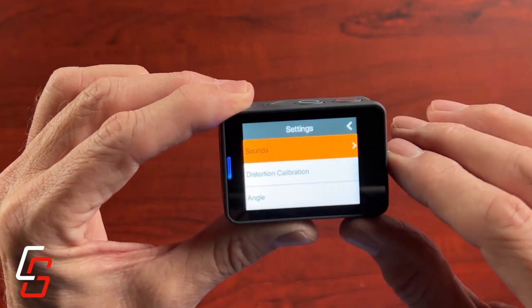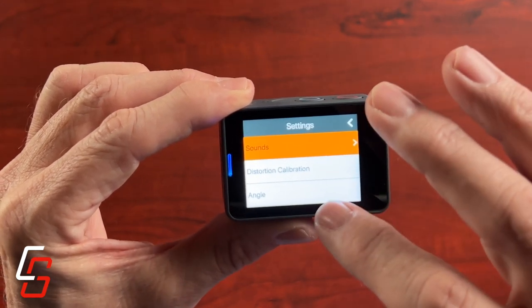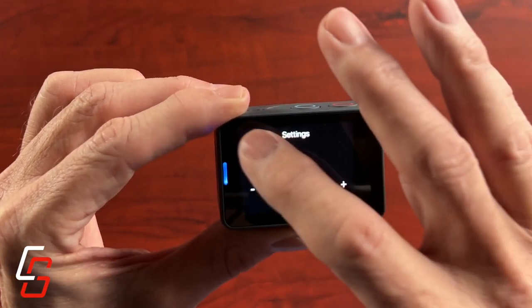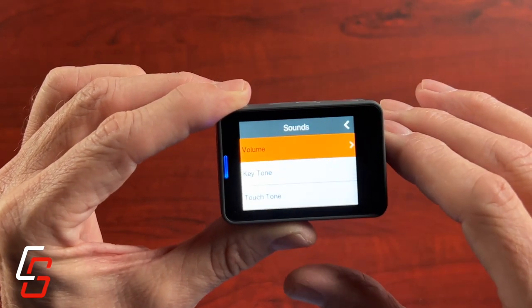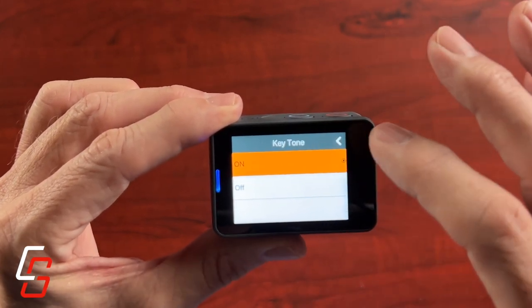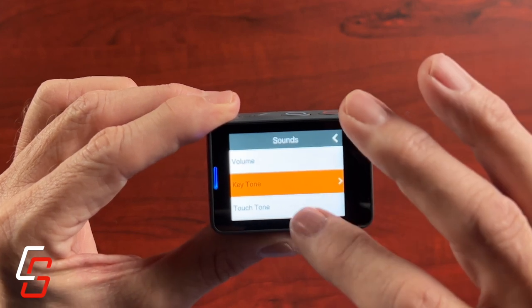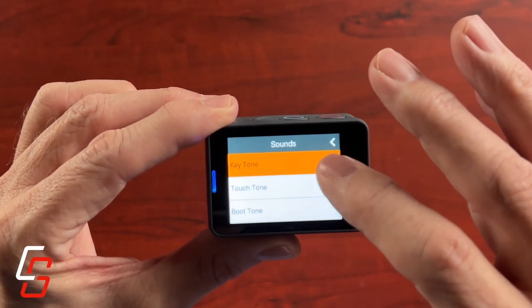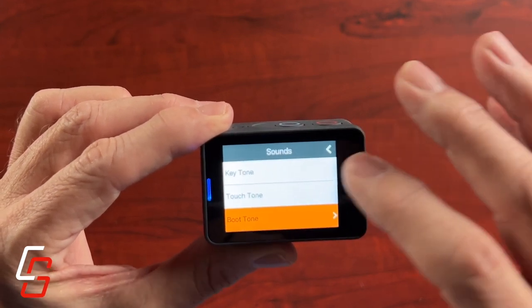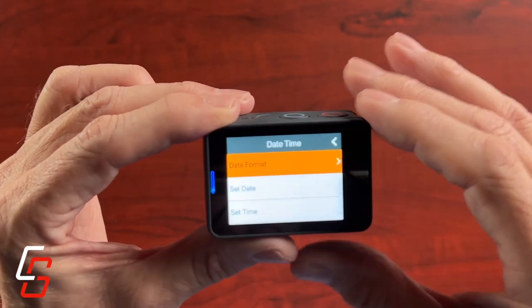I want to emphasize that this video is not going to be a tutorial on how to use the camera — I'm not going to go through all the menus and all the options. I'm simply wanting to see how it works as a motovlogging camera. There are other videos out there that will go through all of these settings, so I recommend looking for one of those if you want that type of information. I will, however, tell you that the touch screen is a little finicky.